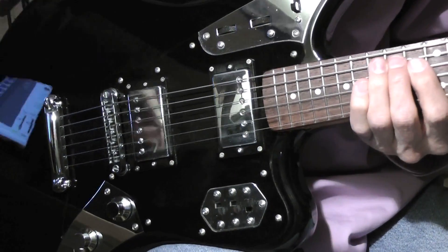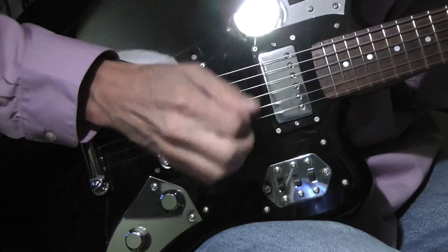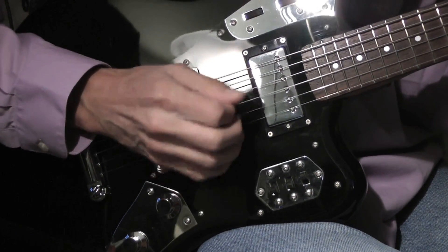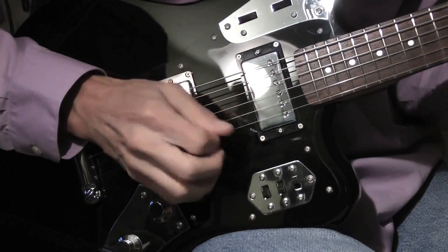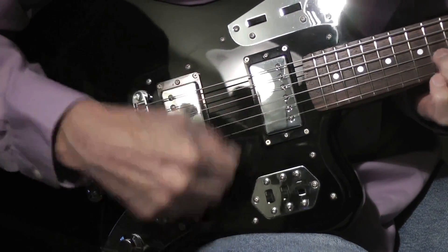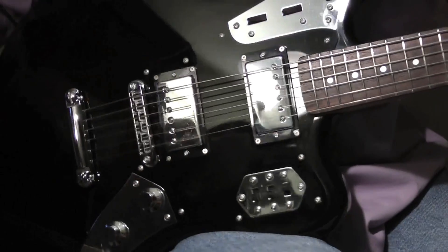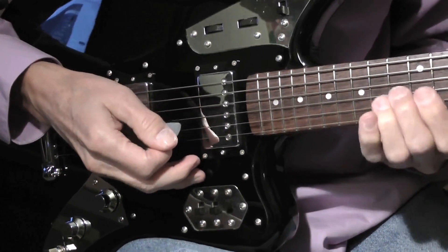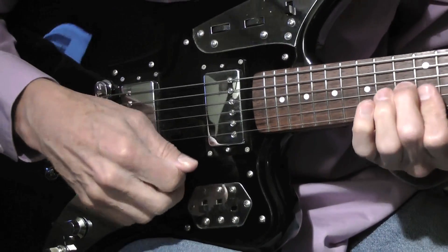I'll play at tempo. There I was playing it pretty much the way I did in the previous lesson — I was playing chords up here.